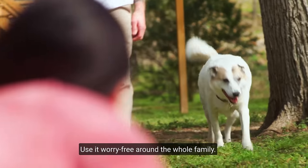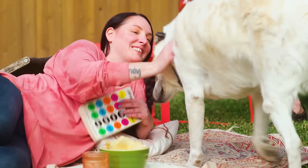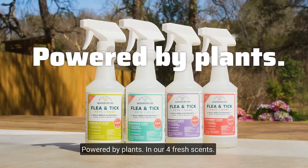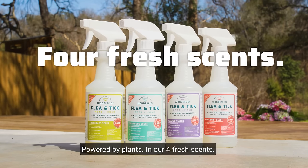And use it worry-free around the whole family. Protect your pack with Wonderside. Proven to work, powered by plants, and our four fresh scents.